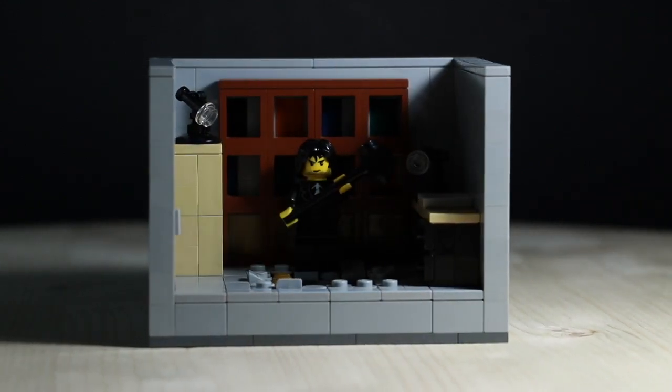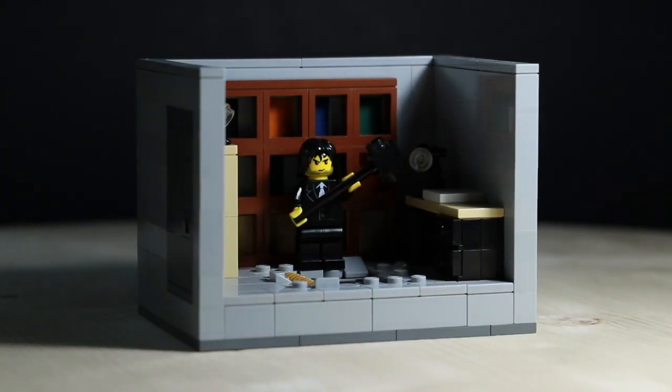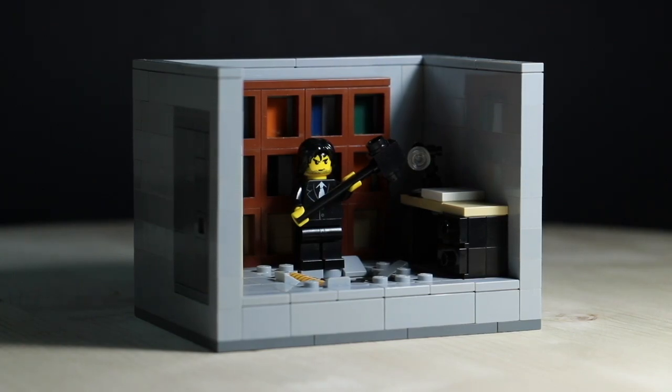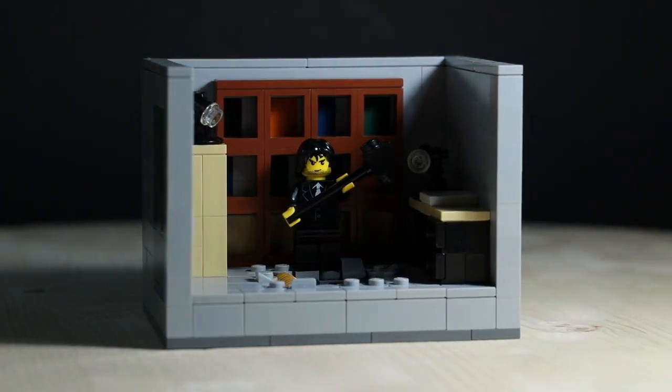So there you go, guys — that is the build. If you've seen the movie, comment down below and give me your thoughts. Hopefully you enjoyed this video; it's a simple one. I'll catch you in the next one — thank you guys for watching and keep on building!